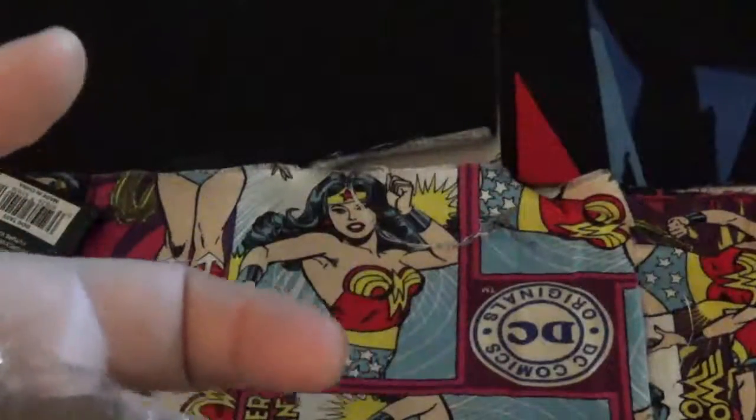You get these at Target in the front — they have a box. It's $15.99 for a bunch of random ones. So these are part of them.